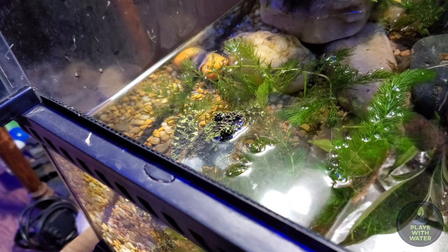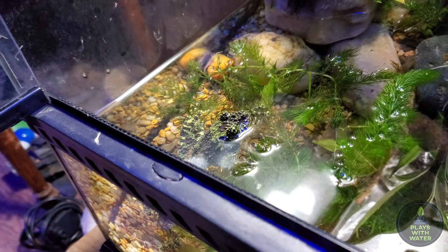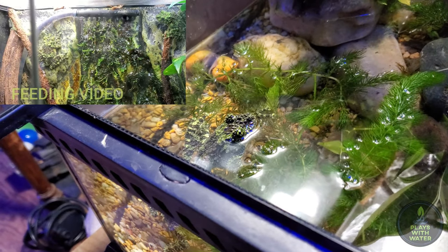I'm feeding mainly crickets dusted in calcium powder. I would like to switch to dubia roaches once I can get my hands on an established colony of them.